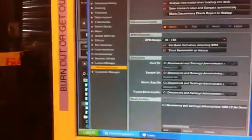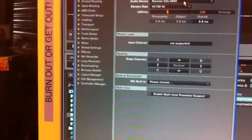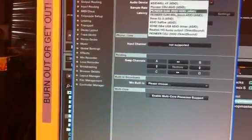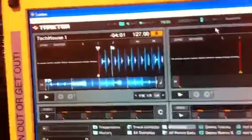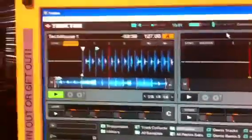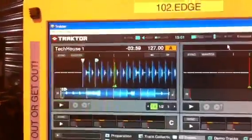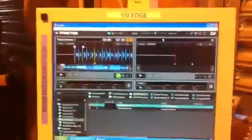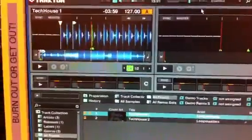And that should be it. Pioneer ASIO — we've selected that already. OK, let's see if it works. Perfect. Just do the same with the other CDJ2000 and you're on your way.